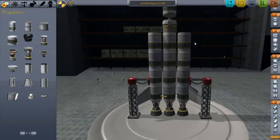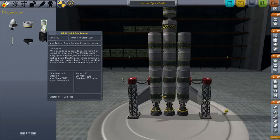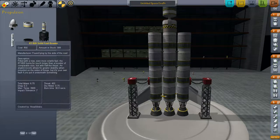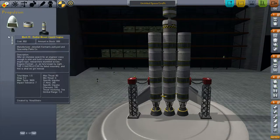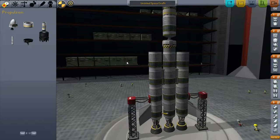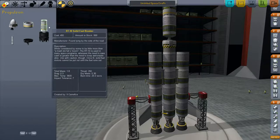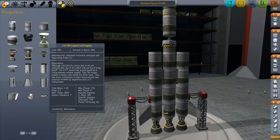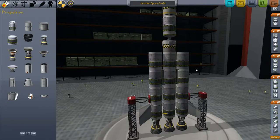I could improve the delta V and the thrust-to-weight ratio by adding solid rocket boosters. There are two types: the RT-10 and the RT-B-20. One is quite large and one is smaller, with more thrust and burns longer. But I'm not doing that because I don't want to go in and calculate the delta V and the thrust-to-weight ratio with the solid rocket boosters - they don't display all the information that the liquid fuel engines do, which makes calculating the delta V more difficult.